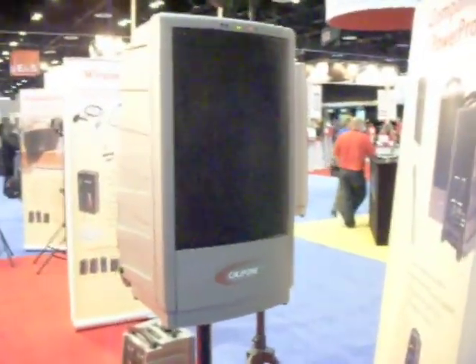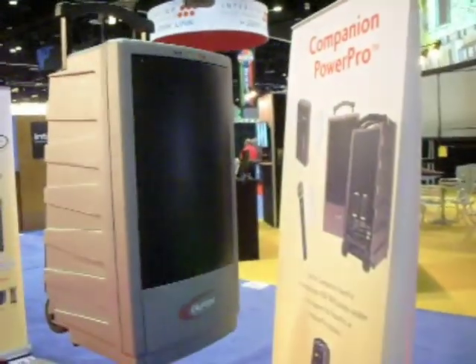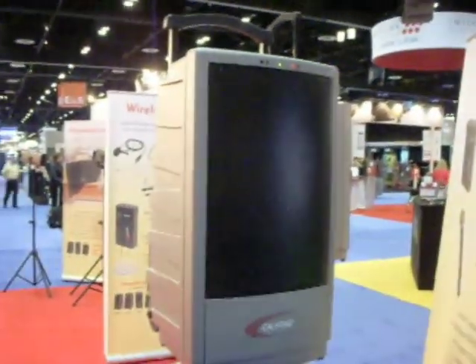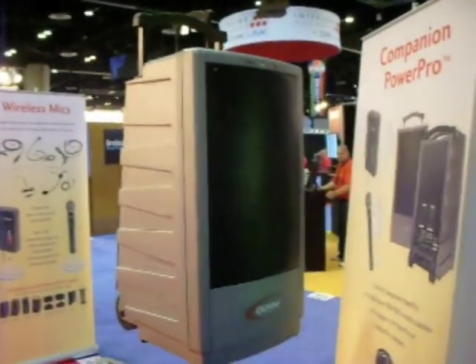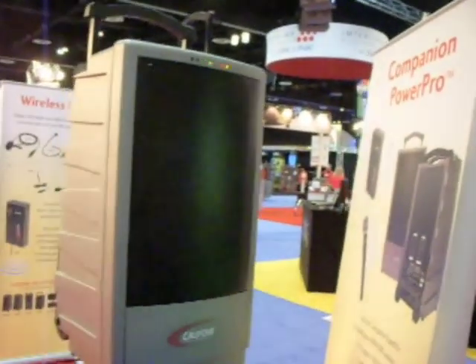The wireless transmission is good for up to 300 feet and you can use an unlimited number of speakers, giving you the ability to address thousands of people in the audience at one time, with no wires, quick setup.